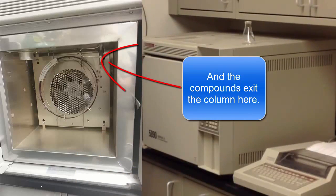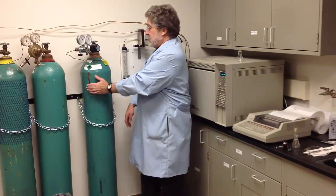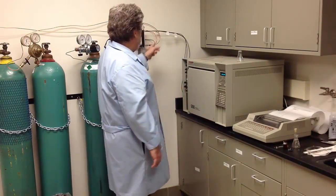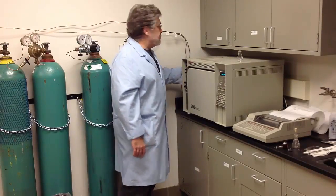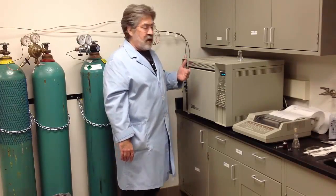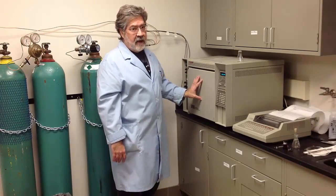What happens to your compound mixture over those 30 meters is that we have a stream of helium. Helium is this tank right here, and there is a flow of helium gas going through these controllers into the instrument, which pushes the compounds or mixtures of compounds through the capillary as it's being heated by the oven.